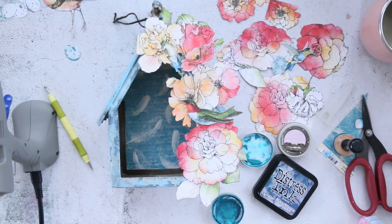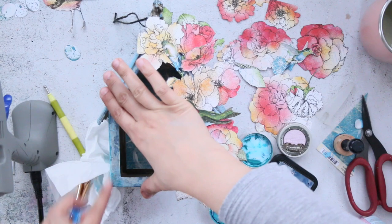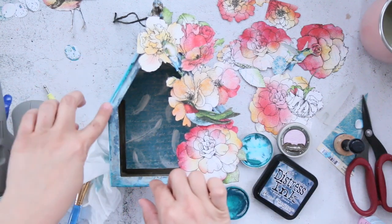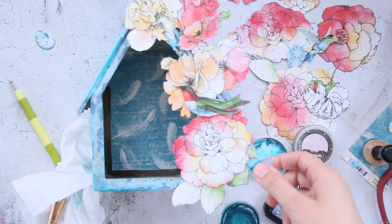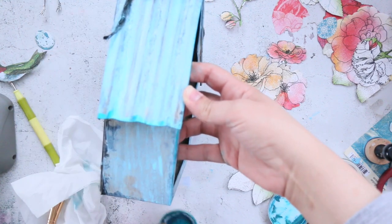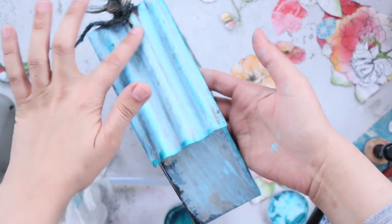I was so focused that I cleaned my brush using my tea! I'm lucky enough to realize this very fast before I drink it and end up in the ER. Back to the birdhouse — I'm using wax, a dark shade of blue, and I'm going to add it all around the edges so when you look at the birdhouse you'll see this glossy finish popping everywhere.